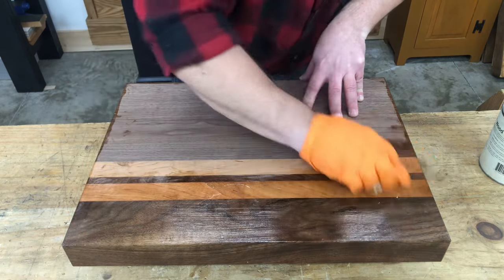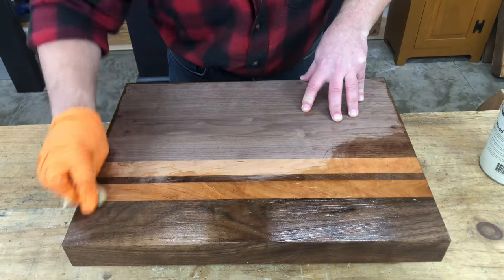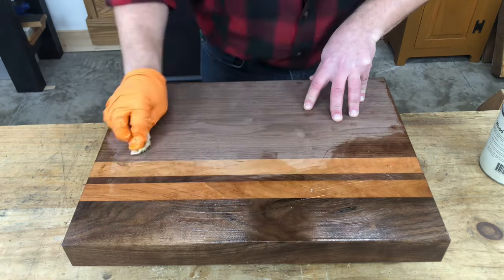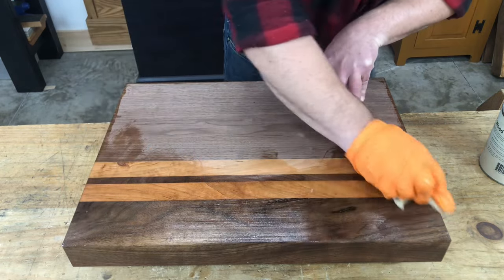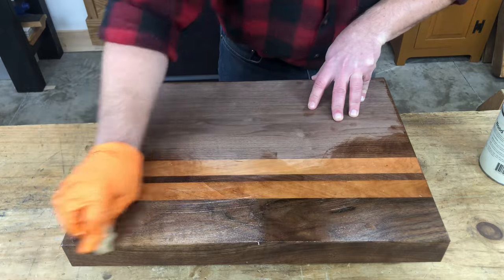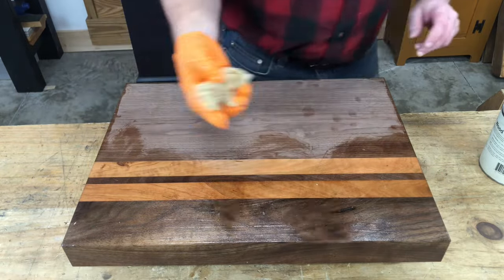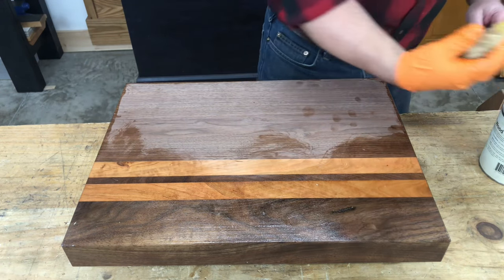Because this product has beeswax in it, it will be a little thick, kind of like honey, even in the warmer months of the year. It's kind of cold in my shop right now, probably in the 50s, so this is a little extra thick right now. In these cases, if you have a heat gun or a hair dryer, you could warm the finish and the surface of the wood after you apply it, and that'll help it to soak in a little better.